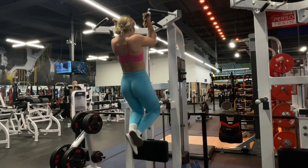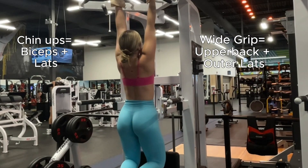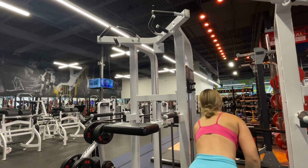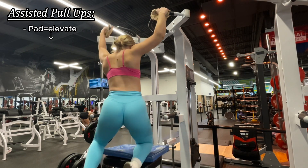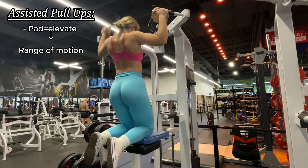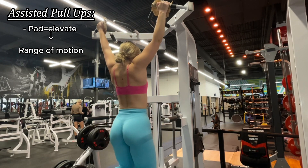Chin-ups primarily target the biceps and the lats, while wide grip pull-ups put more emphasis on your back and the outer part of your lats. Come on, you got one more rep — there you go! We're getting the foam pad to use it for assisted pull-ups. The foam pad just helps elevate shorter girls to get a better range of motion in your back when pulling yourself up.